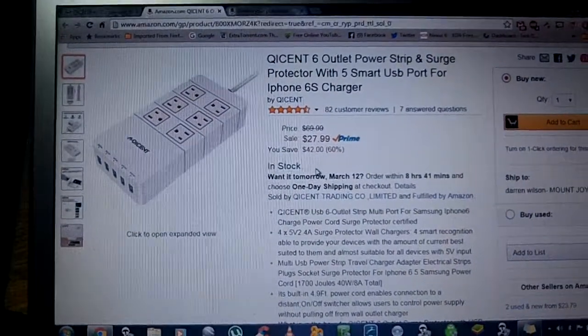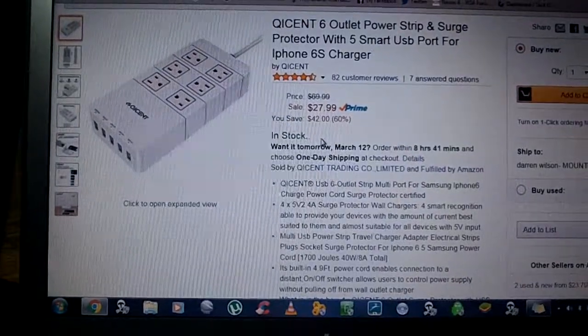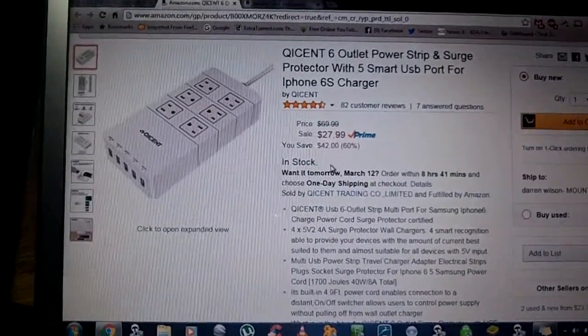This is a Q-CENT — I'm not sure I'm saying their name right, but it's Q-I-C-E-N-T. Well, no matter how you say the name, you're still going to want one of these.